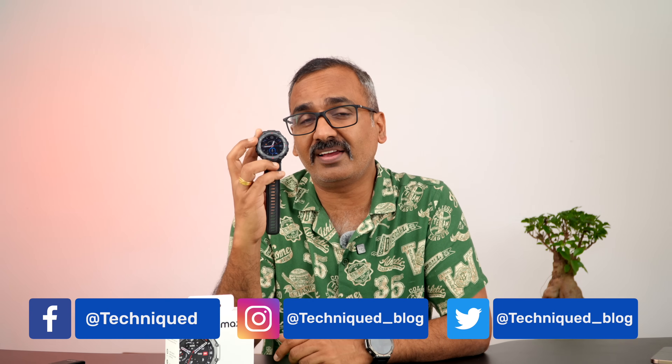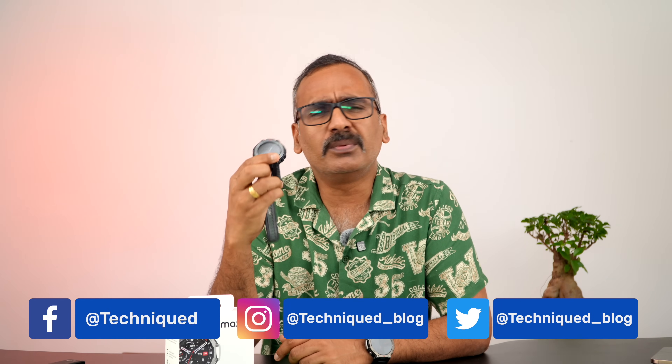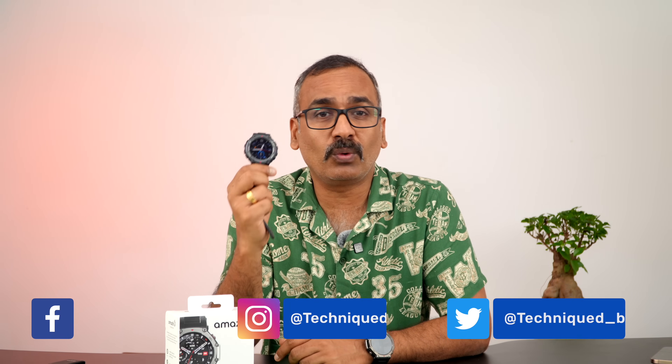The T-Rex is one of the models from Amazfit with really rugged capabilities. It's actually engineered for extreme usage like extreme snow or underwater diving. The T-Rex series is an extremely rugged watch. In fact, we have been using the original T-Rex — we purchased it somewhere around September 2020 during a Flipkart sale. This is our first T-Rex model and we have extensively used it for the last two years.